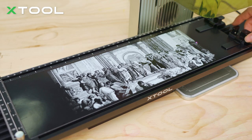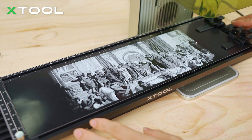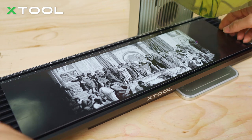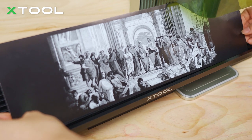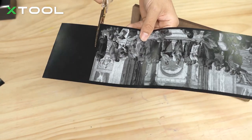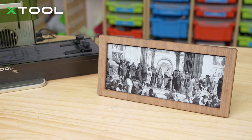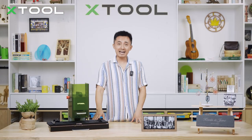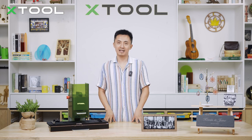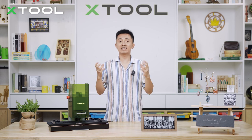Look at this — it's a really beautiful finish, isn't it? So let's just take it out. And we're gonna use scissors to cut the excess part and put it in the frame. Since we have this slide extension, it definitely extends the working area of your X2 F1 laser engraver. So it's perfect for you to laser engrave portraits or laser cut some small gifts in larger quantity.